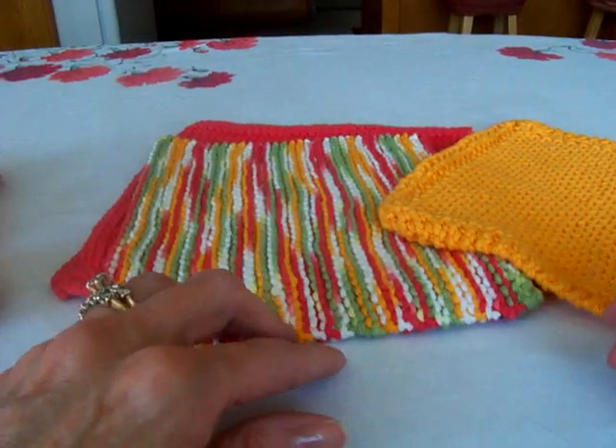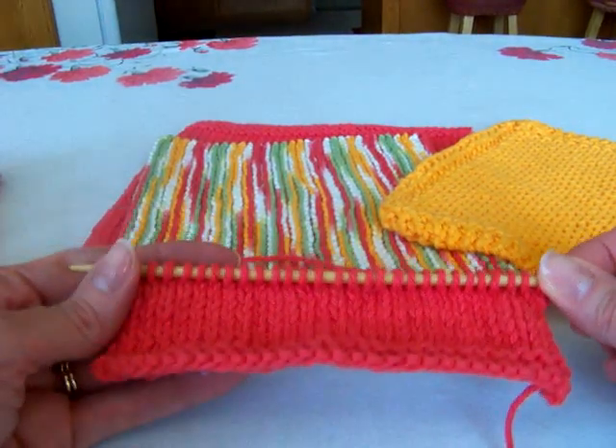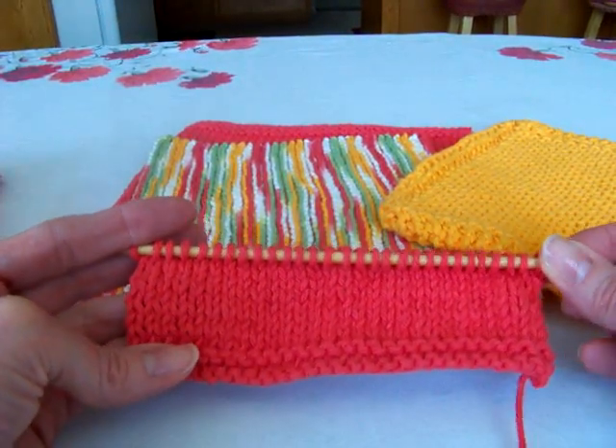Hi everybody, it's Joan from Laws of Knitting. Today I'm going to show you how to add a new skein or a new color to your knitting.